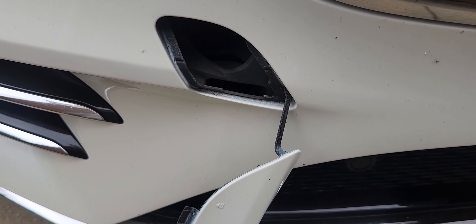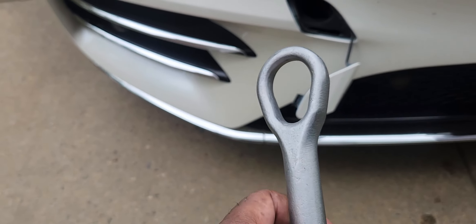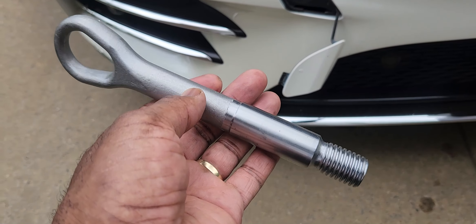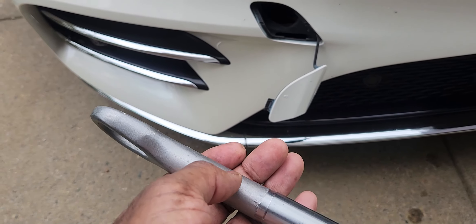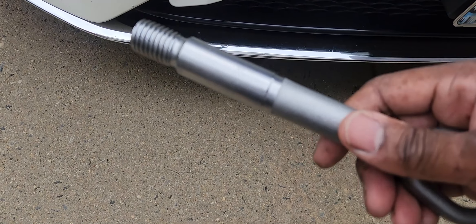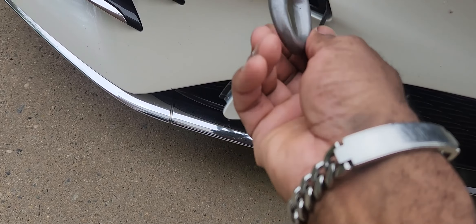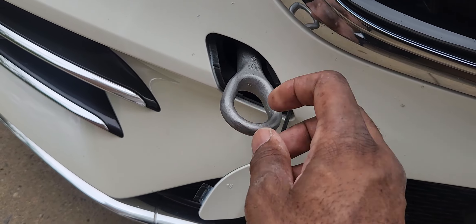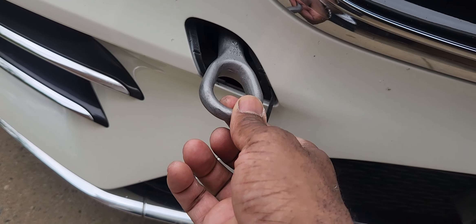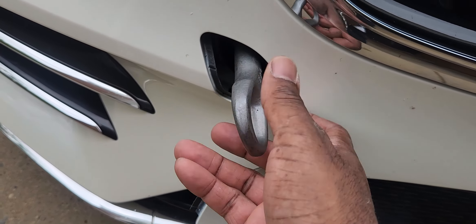The tow bar should be in your trunk where the spare tire would normally be. This is what the tow bar basically looks like. Should you be stuck on the road and have to call a tow truck, they're going to notice this car requires a flatbed truck, not a regular tow truck. The tow truck driver is going to ask where your tow bar is — it's normally in your trunk. He'll put it in here, turn it, then install a winch and pull the car onto the flatbed. With this car, the wheels are locked as a security feature. This is a metal tow bar — pretty durable.